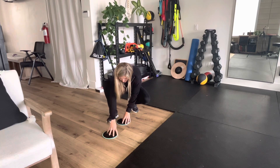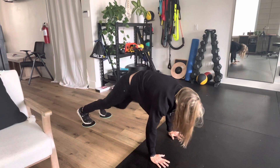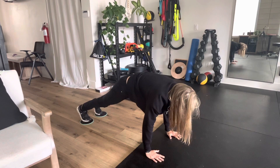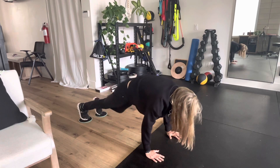You're going to start in a plank position with your feet on top of the sliders. Good form here. And you're going to drive one knee up towards the opposite elbow.